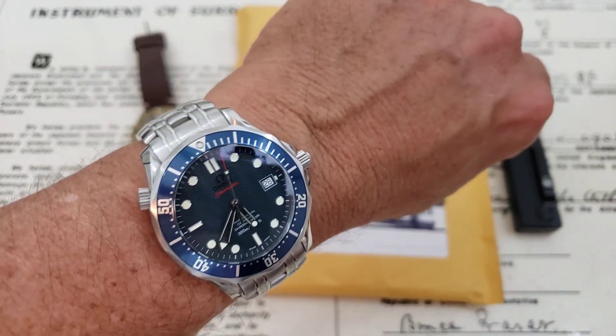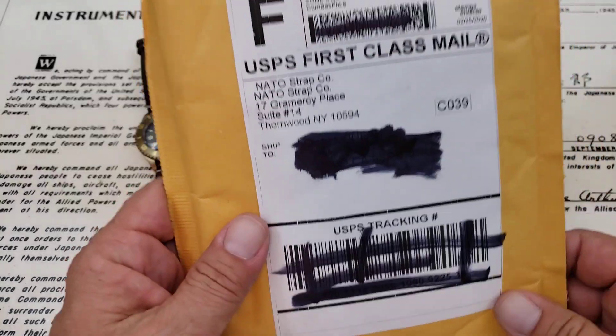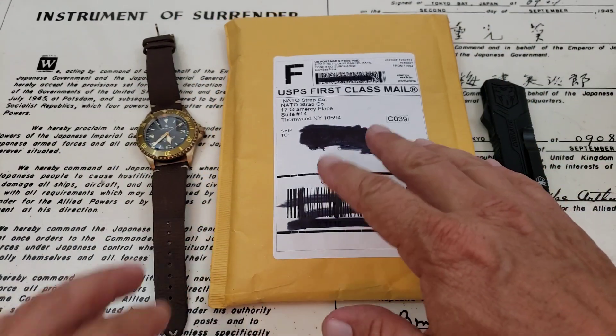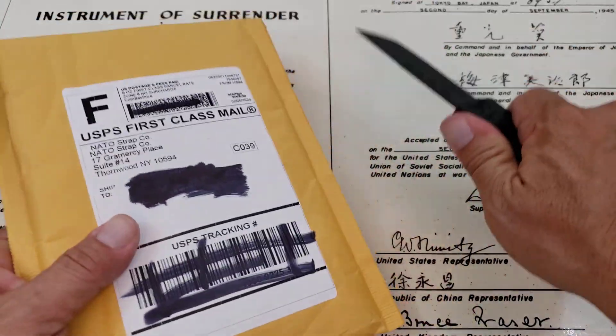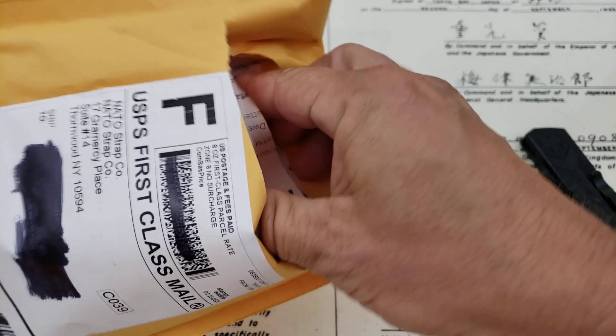On the wrist today is the Omega SMP, the Seamaster Professional. I ordered these from NATO Straps Company and to be honest, even then they had a very limited supply in 22 millimeter. The colors I chose were basically chosen because they were the two they had in stock. So let's go ahead and open this up and see what we have in the package.